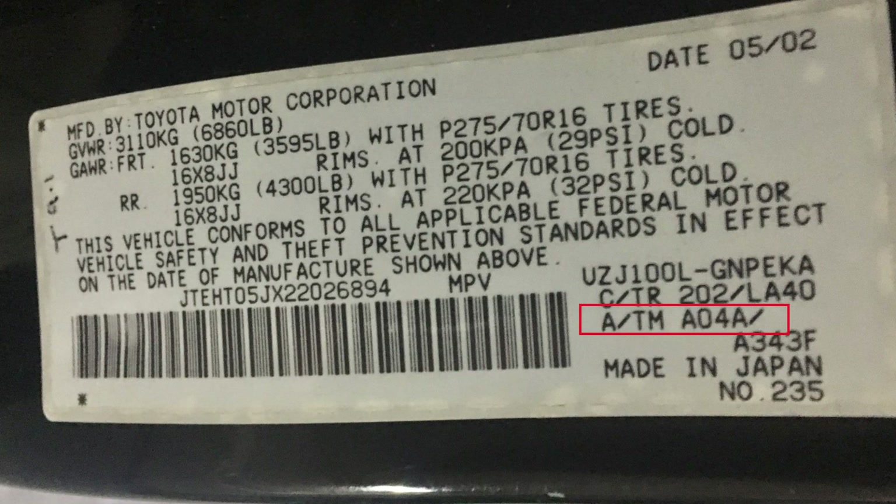If you don't know what your gear ratio is, you can look at your door jamb. If you have an A04A stamped on your sticker, that means you have a 4.3 gear ratio, which means you only have to take the rear. If you have an A03A or anything else, you have a different gear ratio, and you definitely have to go get the front differential as well, because you want to make sure the front and rear differential match.